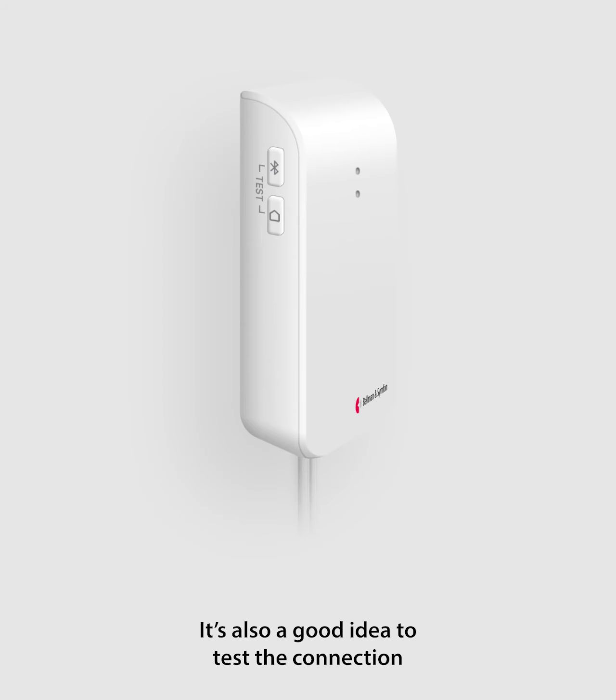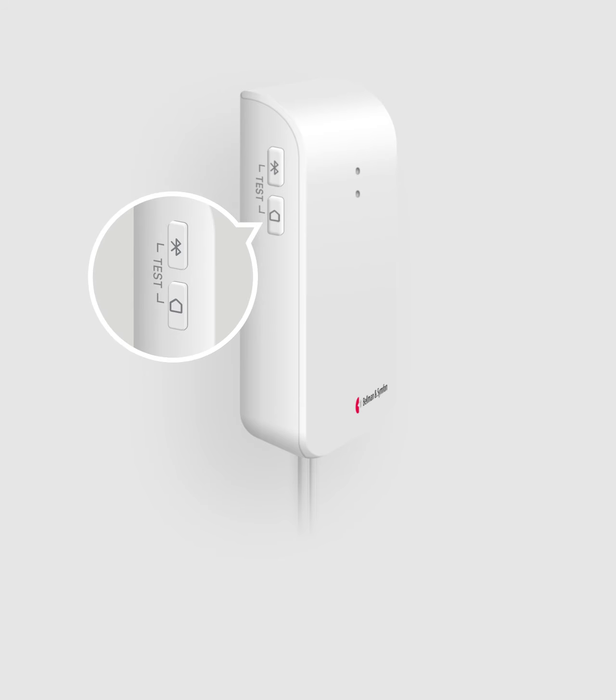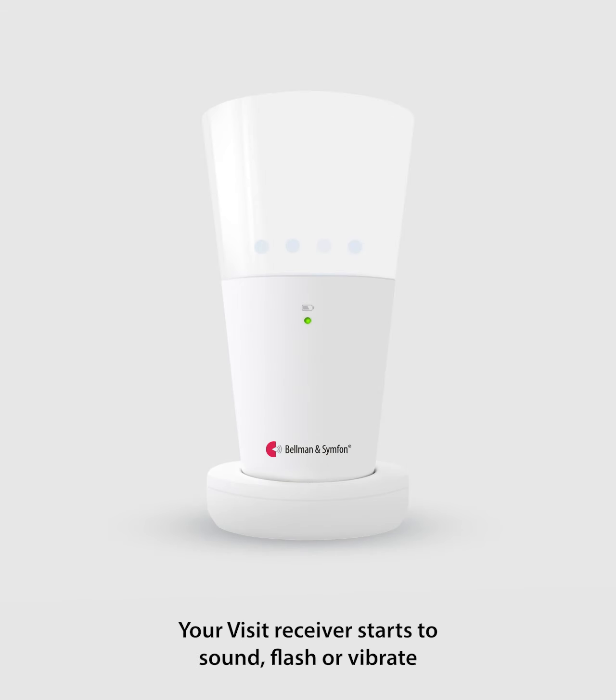It's also a good idea to test the connection to your current visit system. Press the bottom test button on the bridge. Your visit receiver starts to sound, flash, or vibrate, depending on the type of receiver.